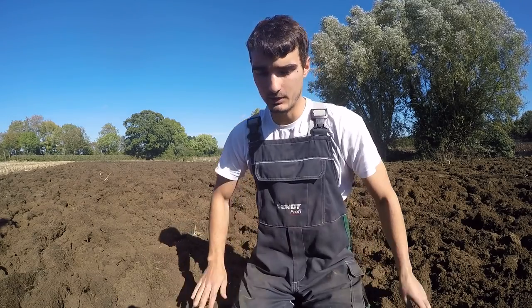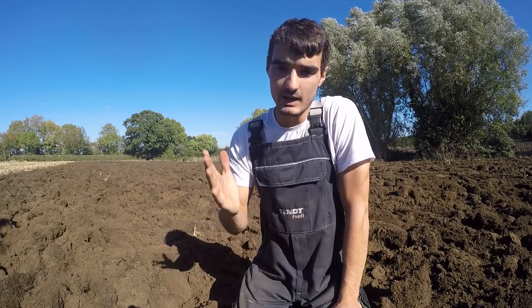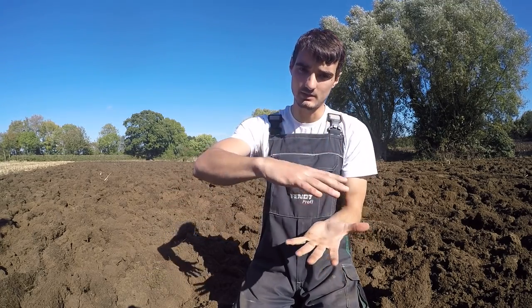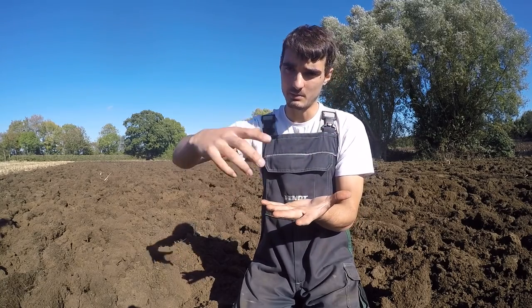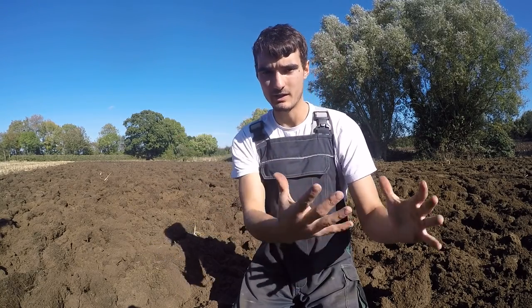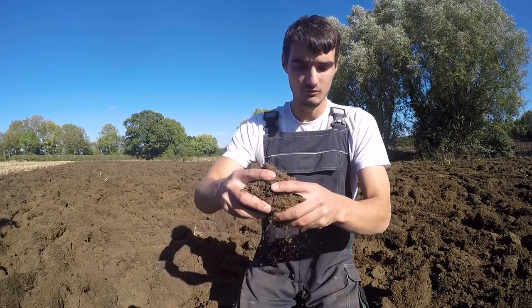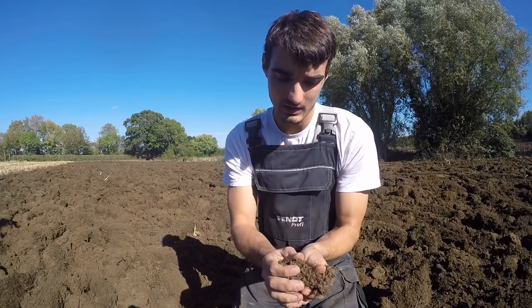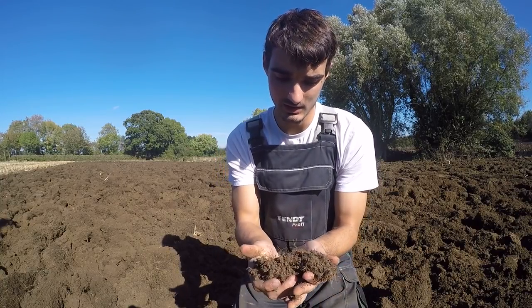This year is going to be an interesting one because last year what we did was plough the turf in, so the turf is on the bottom. Now we're coming back and effectively ploughing it right back to the top again — that's why there's all these roots and it's all matted together in the soil. This is where all the wireworm are — it's a real nice place for them to be.